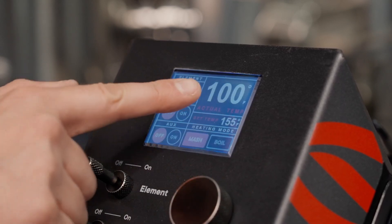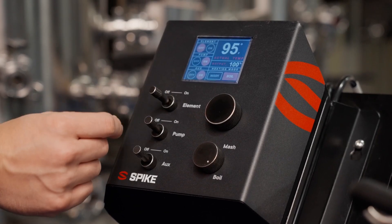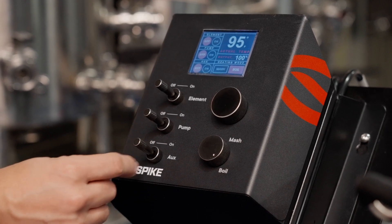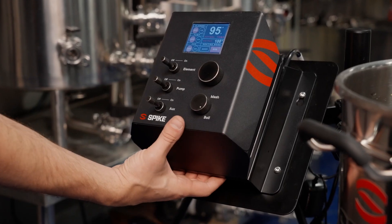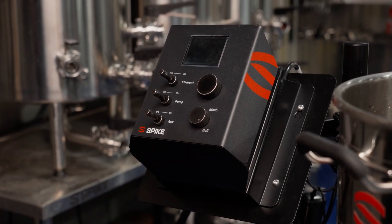When your brew day is complete, flip all toggle switches back to off and turn the unit off using the main power switch underneath the front. The screen will go dark and it will be ready for your next brew day. All right, well there you have it folks — the Spike Solo Panel, super simple to use and it looks good while doing it.